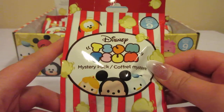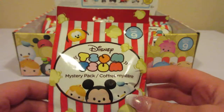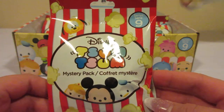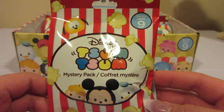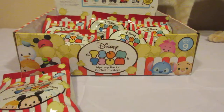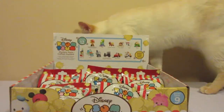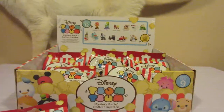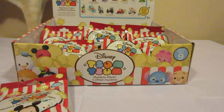This is the first video, but it does not matter which video you watch first. Now if you notice in the background, my cat Frost did decide to make an appearance today. Hi Frost! So he's going to help us out.